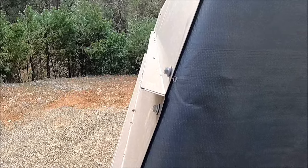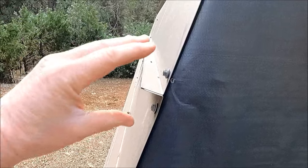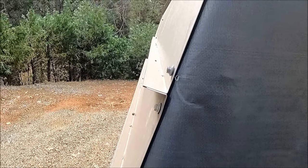Here's a close-up shot of the standing seam connection. Once I had it all together I took my sheet metal tongs and crimped it all down nice and tight so it would be waterproof.